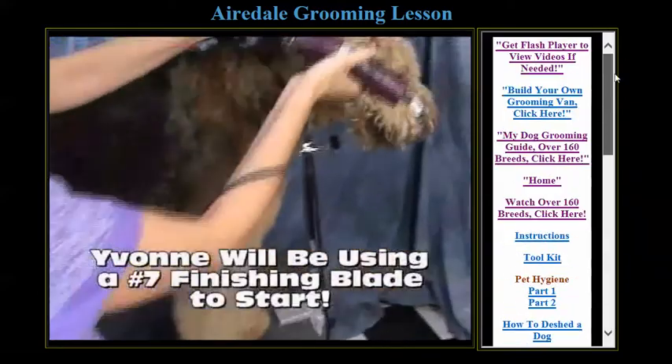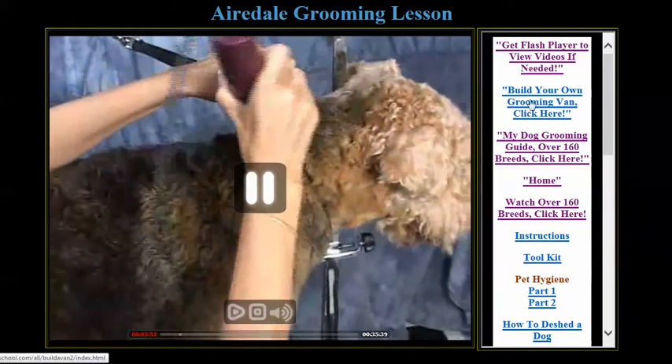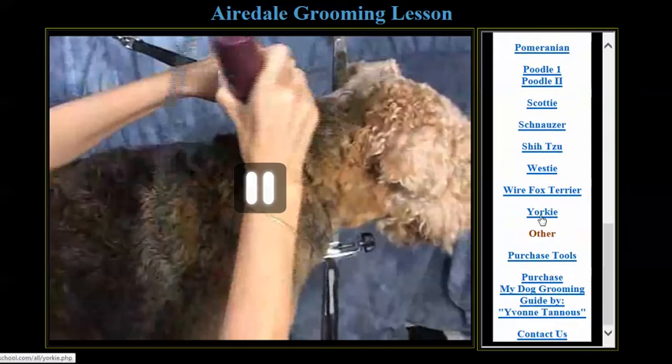Now I'm going to start. I really want to start at the base of the skull, but for the purpose right now... Here is 'Build Your Own Grooming Van.' I show you also how to build one really inexpensively. And let's assume you want to watch one more — let's look at the Yorkie.